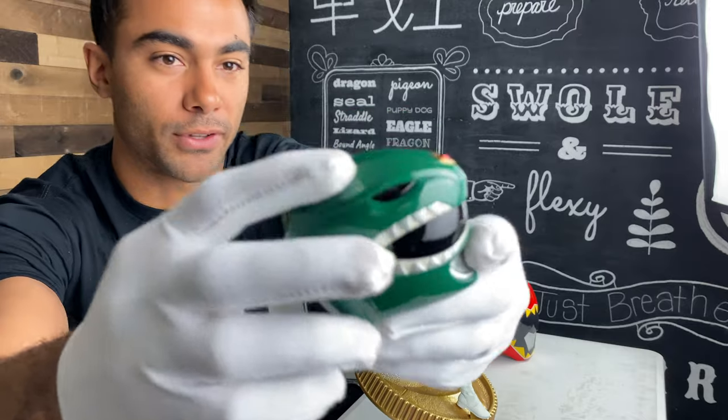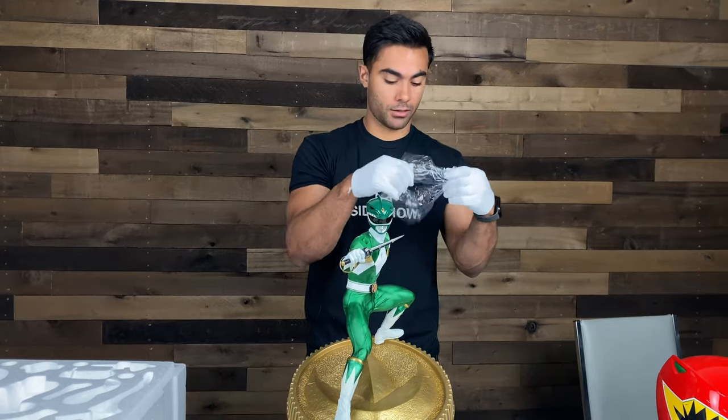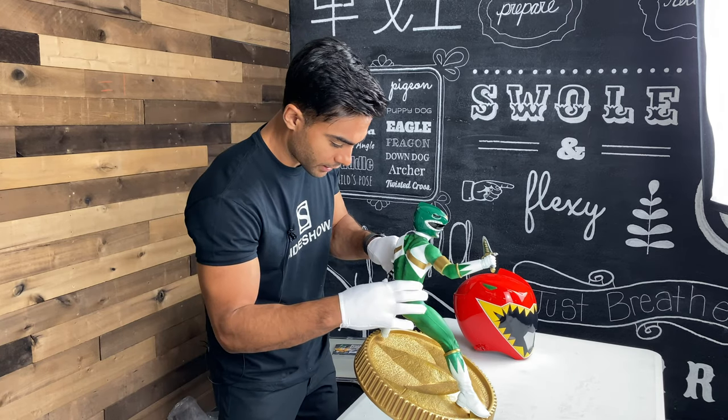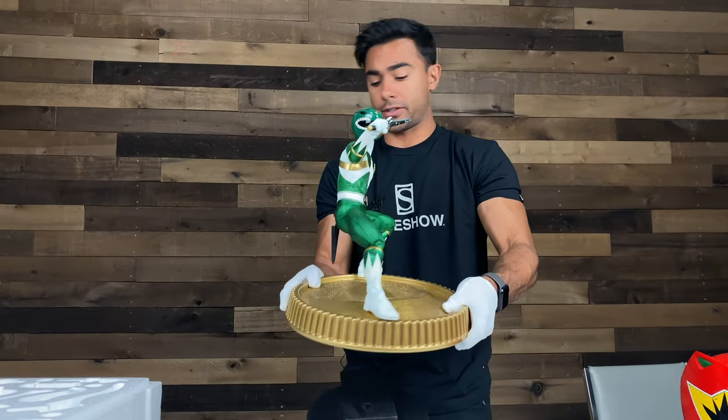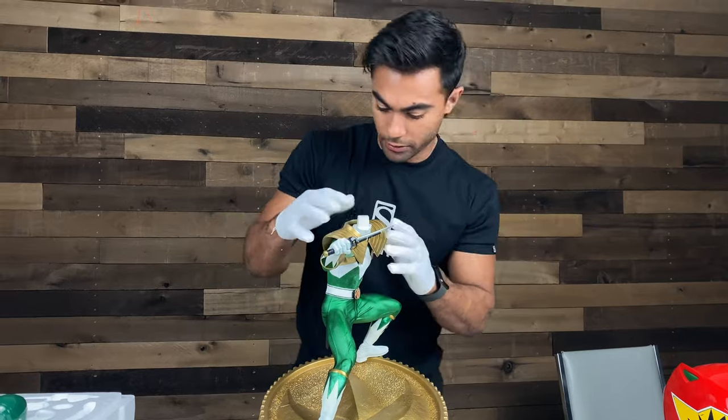I'm wearing gloves, so I'm being good. The square connects — when you're a little kid you had to put the square in the square and the triangle in the triangle. That was training for unboxing. I am certified to put the square into the square. Next looks like the Dragon Dagger sheath — there's a little part on his hip, so this hangs down. We are building a ranger. We have the dragon shield armor. Slip this bad boy on — there's a peg on the shoulder and the back.